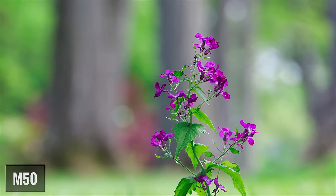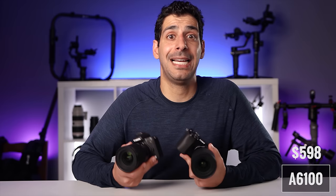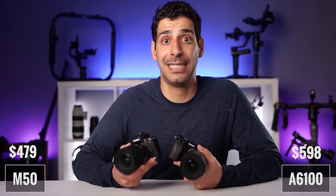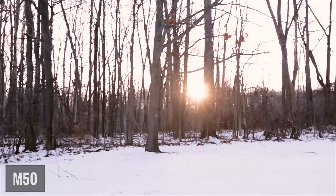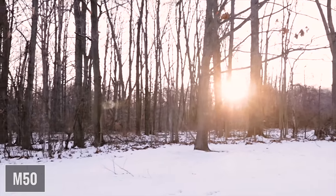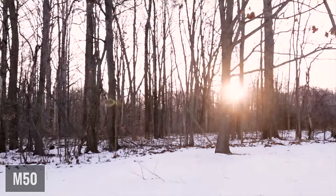As we get to the end of this battle of the budget cameras — which one is a better value and which one should you get? The A6100 costs $598 and the M50 costs $479, about a $120 difference. When you take into account multiple lenses, memory cards, camera support, a bag, and other accessories, that's not a huge difference. I recommend that you pick the body that works best for you.